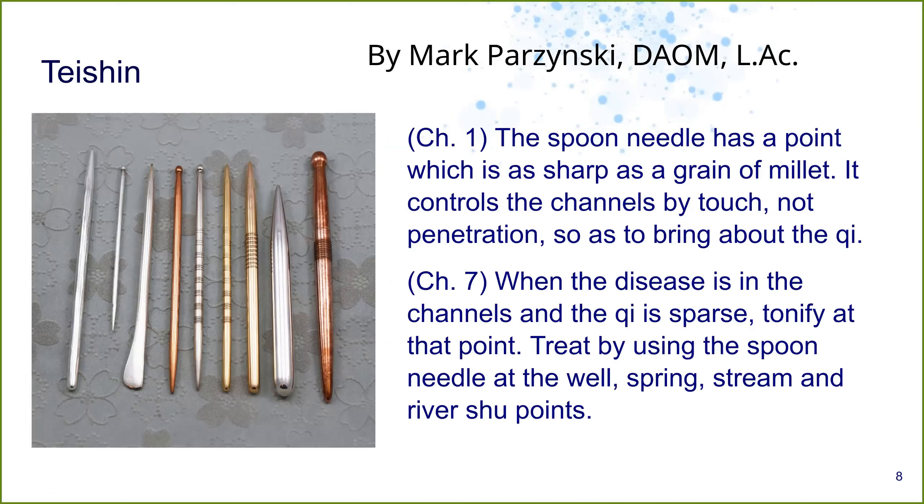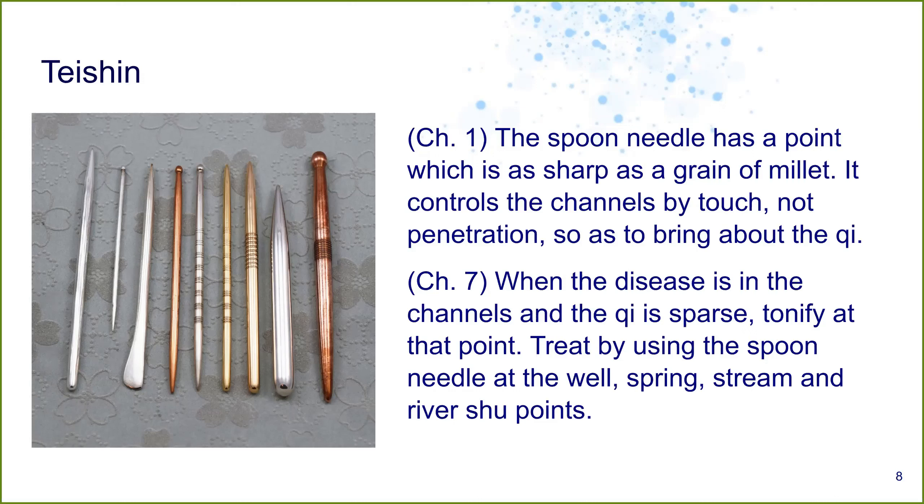Treat by using the spoon needle at the well, spring, stream, river, and chute points. Here we have a whole bunch of different teishin — some are very fat, some are very thin. We're going to go over the anatomy of this in a minute, but there's a huge variety of these.